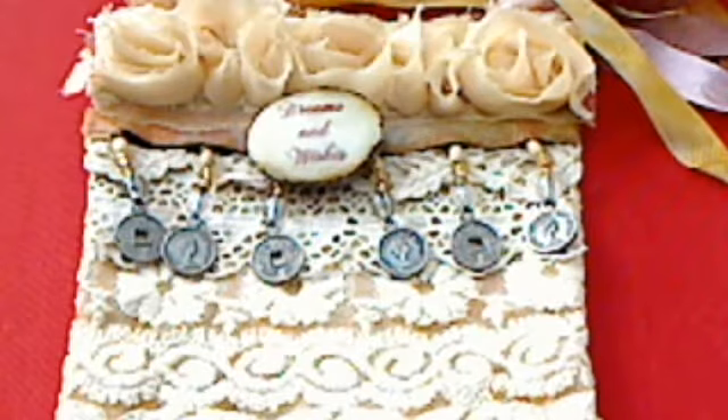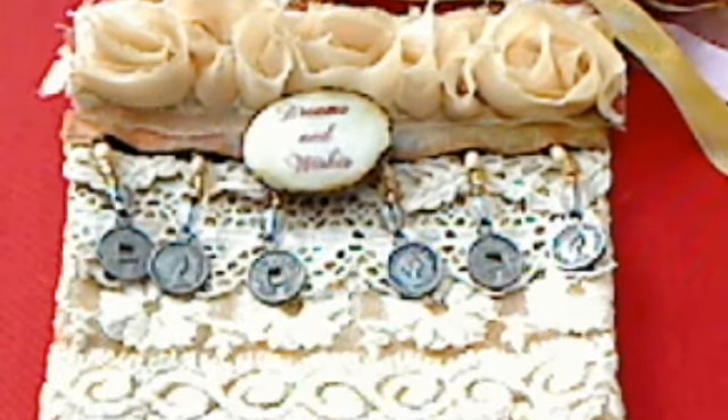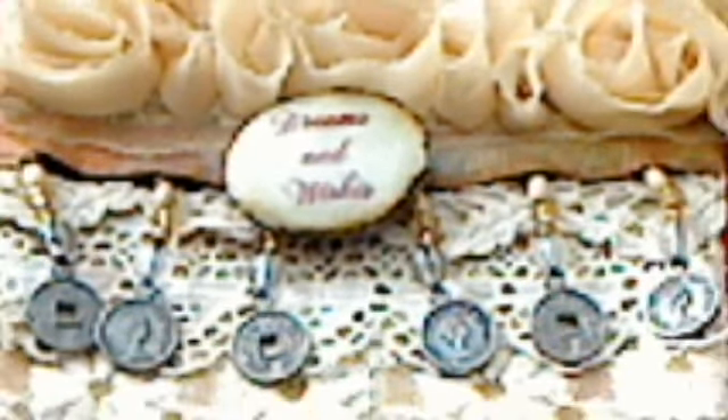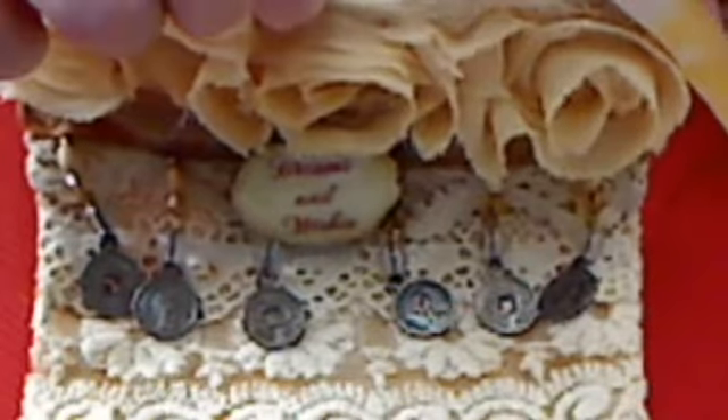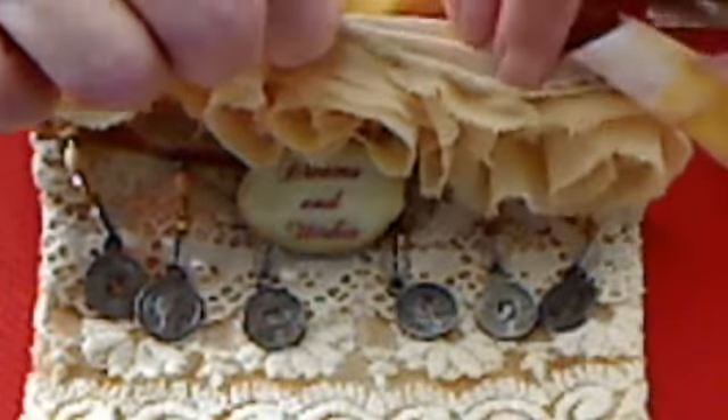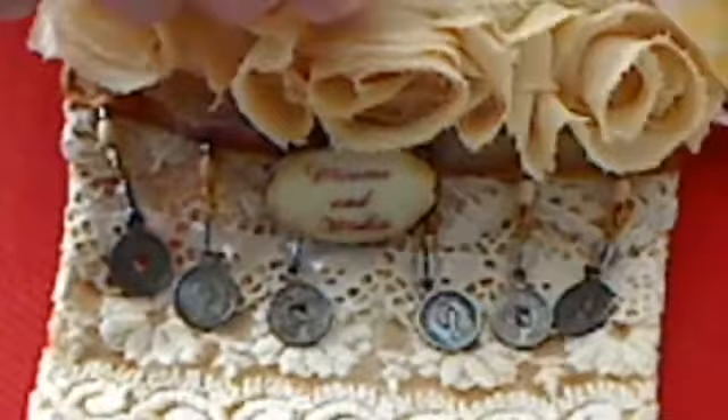I typed out the words for my brooch on my computer, and that's called 'Dreams and Wishes.' It's not too clear, but anyway, and then inside my purse I have my dreams and wishes.